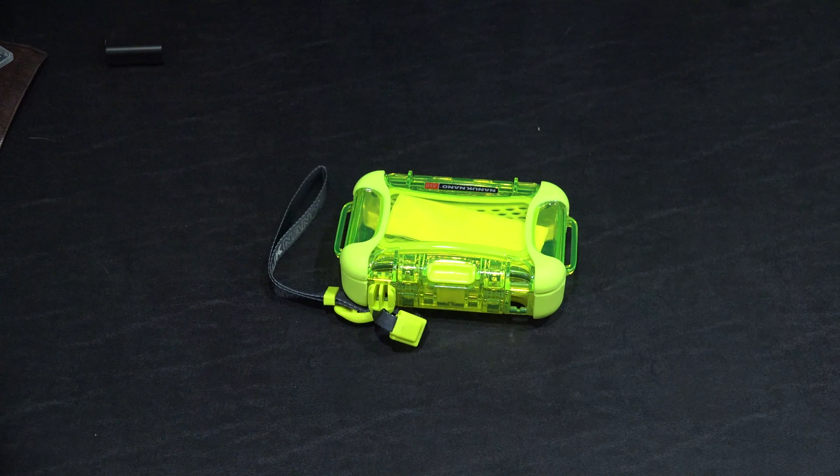Let's see if this wrist strap is removable — and it is. So if you don't want the wrist strap, you can see it's on there now, but if you squeeze, then that just pops out. So you can use it without the wrist strap if you choose to do so.